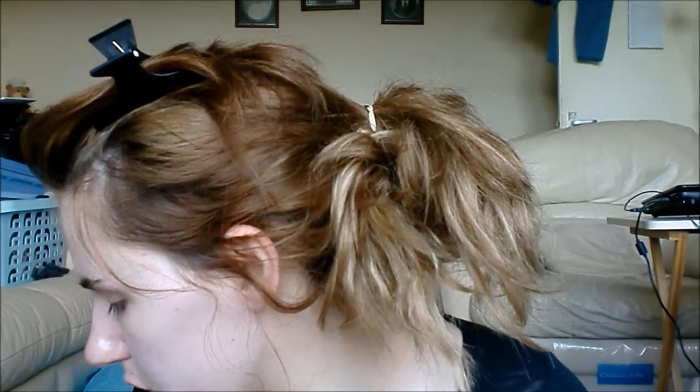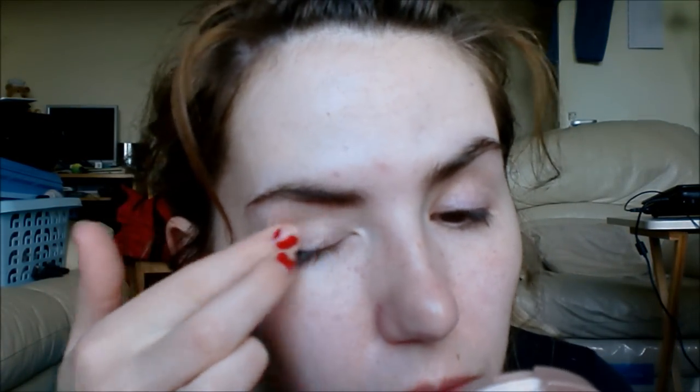I have my eye primer — just the Too Faced Shadow Insurance that I've decanted. There's still tons of it in the tube but I just couldn't get to it.